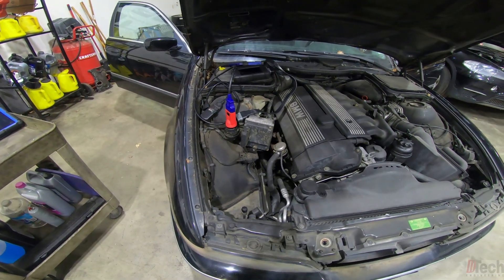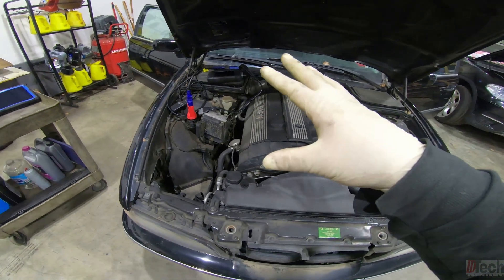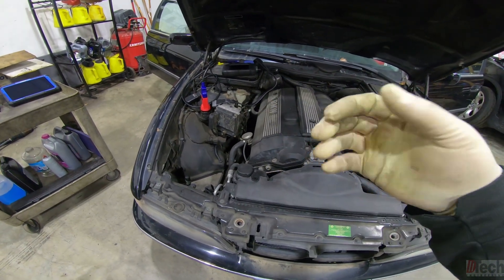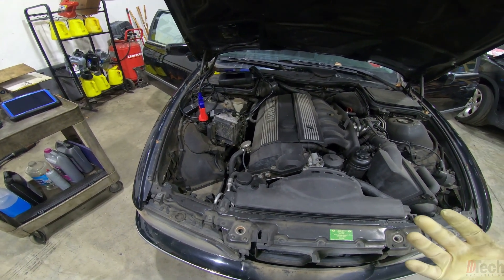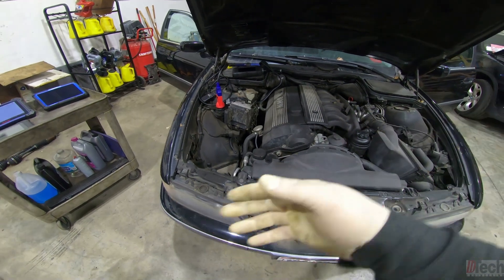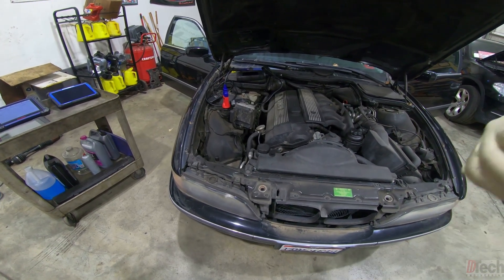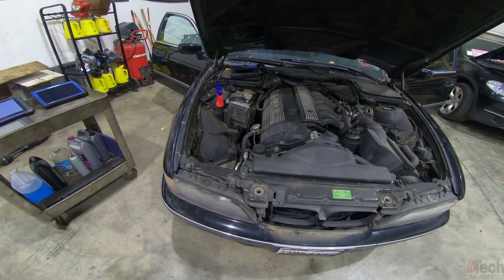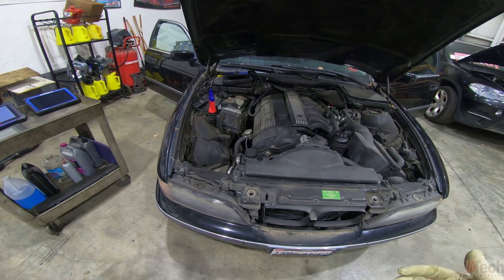If you want to go into factory mode, the problem I ran into was I was scanning it the other day and I couldn't get any communication. I told the customer that we needed to diagnose a no-communication problem first before we could go any further with the check engine lights and shifting issues they were complaining about.